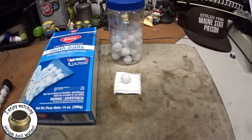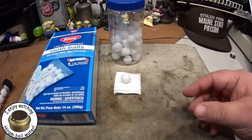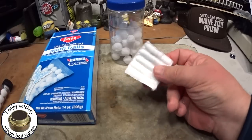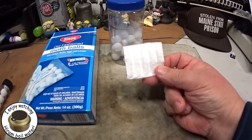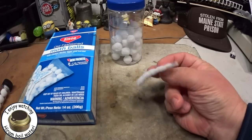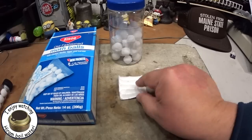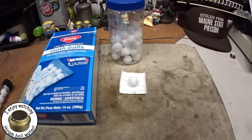In his video he kind of jumped around with what he was doing. He took a mothball, put it in some cotton. In my case I don't like to use cotton for a fire starter - I like using these pads because I like doing things where you can use it for multiple things. These I can use for first aid and all kinds of stuff, rather than a piece of cotton. He just put it on there like that and started it up.